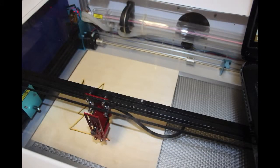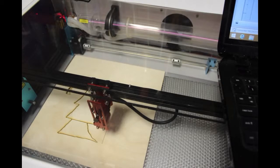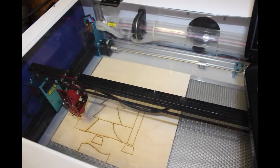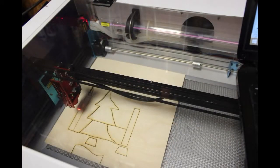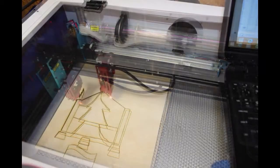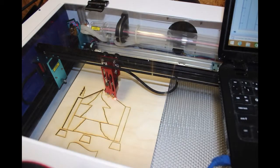Grandma Moses would probably be proud of me — it was pretty primitive looking. I was using a Word document to do the drawing, and I haven't figured out how to use Inkscape yet, though I'm working on that. We may get CorelDRAW and try that. Anyway, this was a pretty feeble attempt at making a Christmas tree with a couple of candles on either side, a star at the top, and a banner at the bottom.